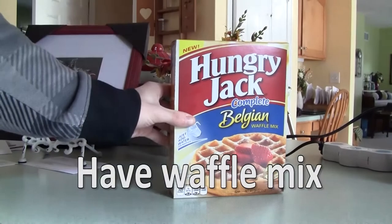Preliminary Step 1: Have waffle mix. Preliminary Step 2: Acquire a waffle iron. First, you need the waffle mix from earlier. If you have already lost it at this point, f*** you.